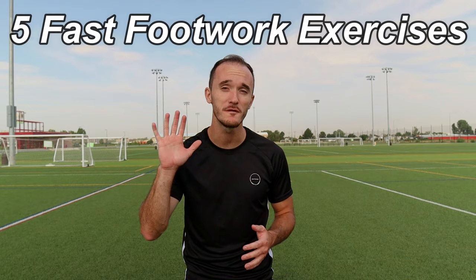Hey guys, how's it going? Welcome to the video. My name is Simon with Prolific Soccer, and today I'm going to be showing you five fast footwork exercises that can be done almost anywhere with just four cones.